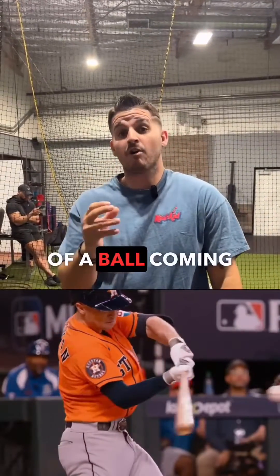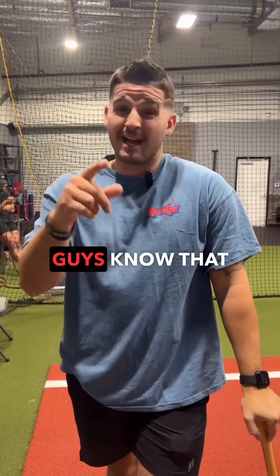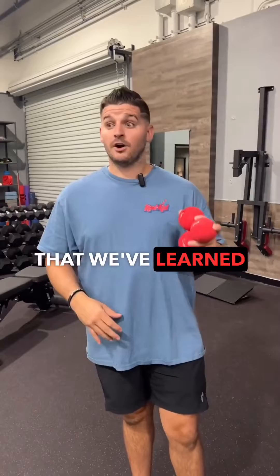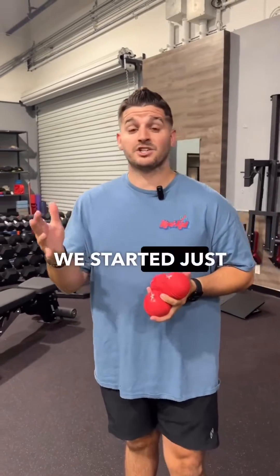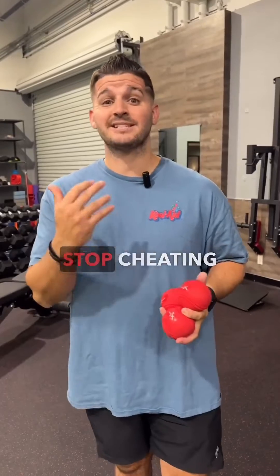A big thing that we're trying to do is mimic the collision of a ball coming at 90 plus miles an hour, 80 plus miles an hour. You guys know that a lot of hitters like to cheat during front toss. One method we've learned is tossing heavy balls in front toss all the time to mimic that collision, and hitters stop cheating so much.